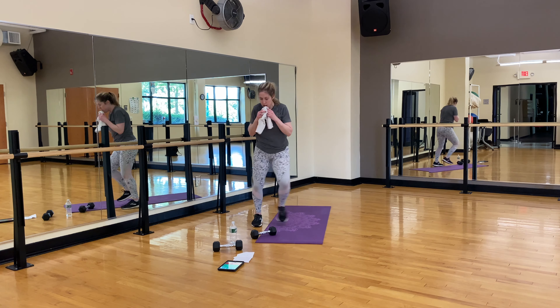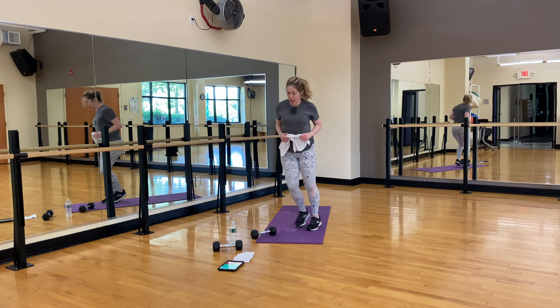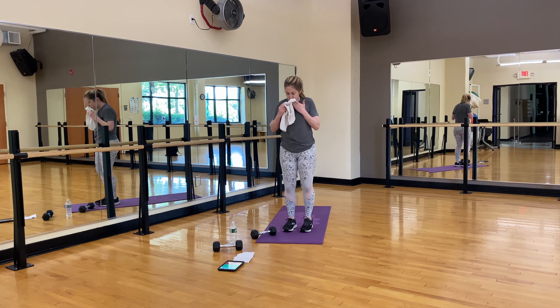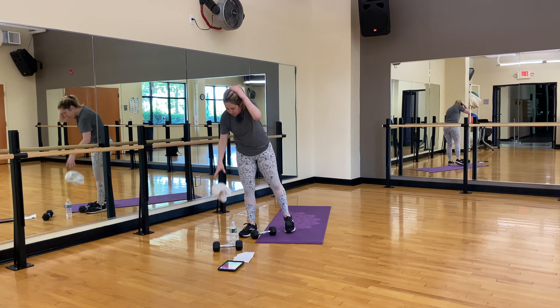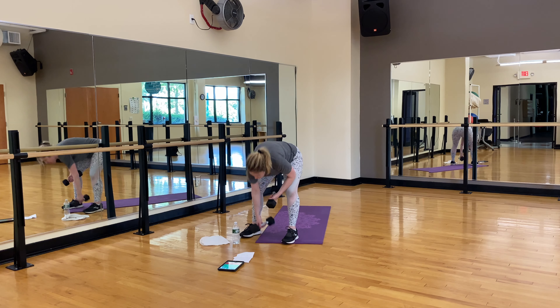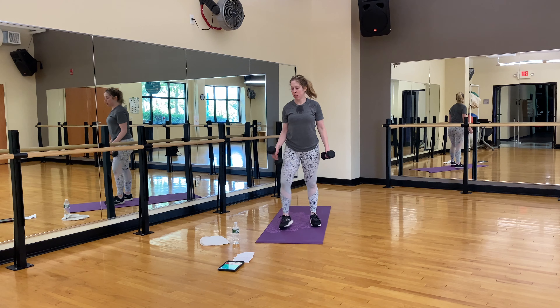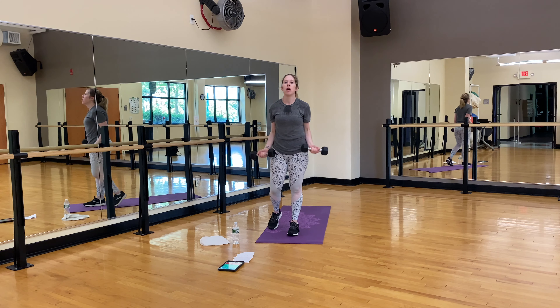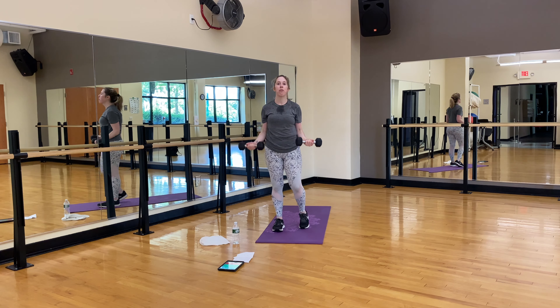Let's do a few side hops — shake it all out. Biceps are next. Grab a sip of water. We're going to do 30 seconds of curls, a 30 second static hold. We have two upper body moves and a cardio move — you're in the home stretch. Regular curls, all the way down and up. Don't rush it, don't swing — full range of motion.